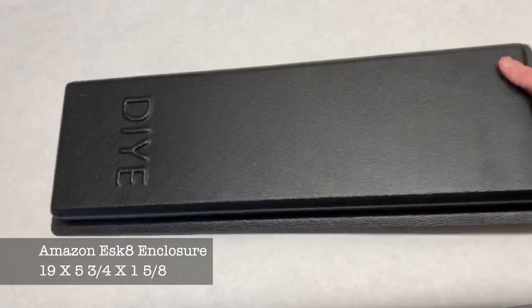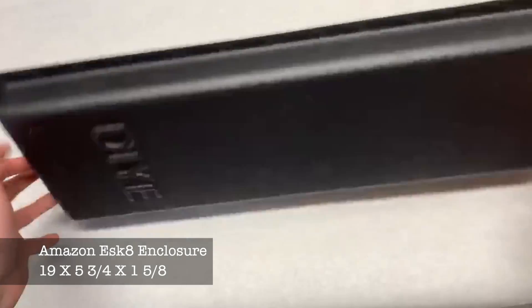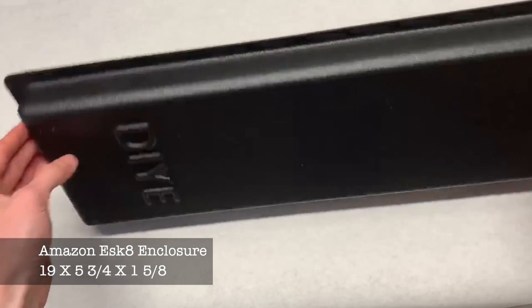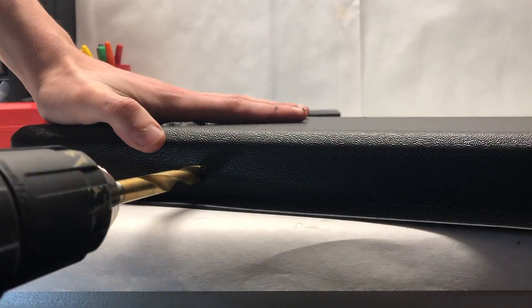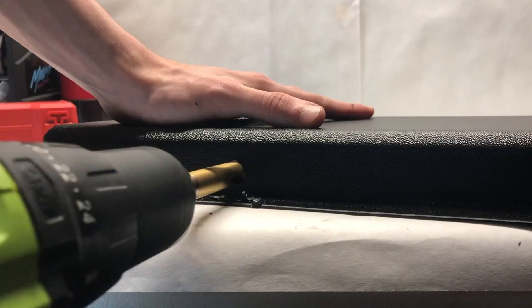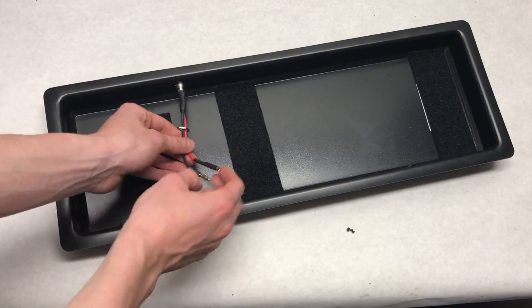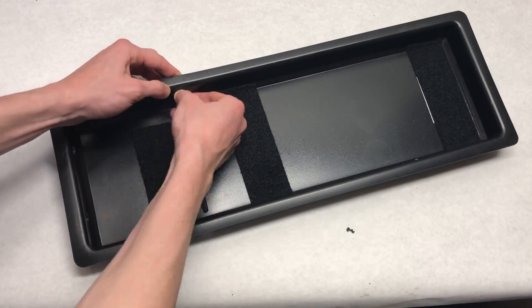The enclosure we are using comes from Amazon and comes as a set of two for only $35. It looks really professional. The first thing we did was drill holes in the side for the charge port and the power switch, then placed each in their respective holes so they looked nice and flush on the edges of the enclosure.